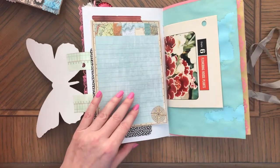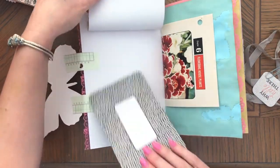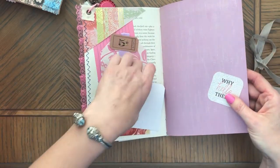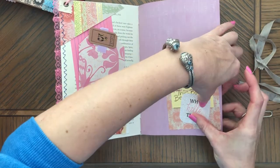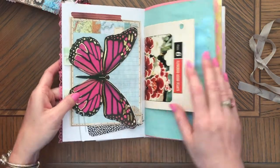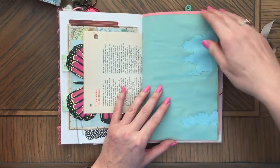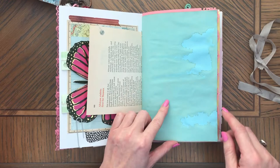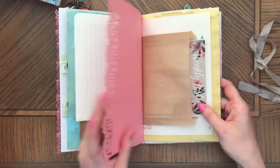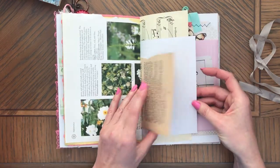The only difference with this journal is that this one has this piece glued here and a washi on top. This is a beautiful blue color coffee dyed paper. I really like how the colors come together. This is off-white. This is the same as the other one. Coffee dyed yellow. Botanical book pages.